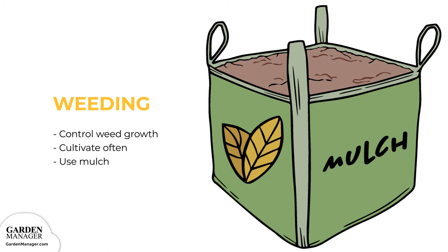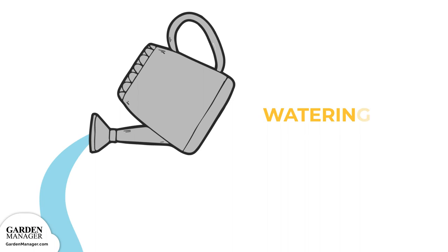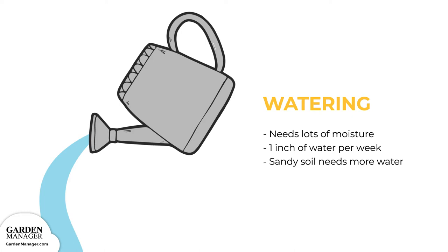Watering. Squash needs lots of moisture to produce high yields of quality fruit. Typically, about 1 inch of water is needed each week during their fruit production. In sandy soils, higher amounts of water might also be needed, along with more frequent watering — for example, 3 quarters of an inch of water roughly twice a week.